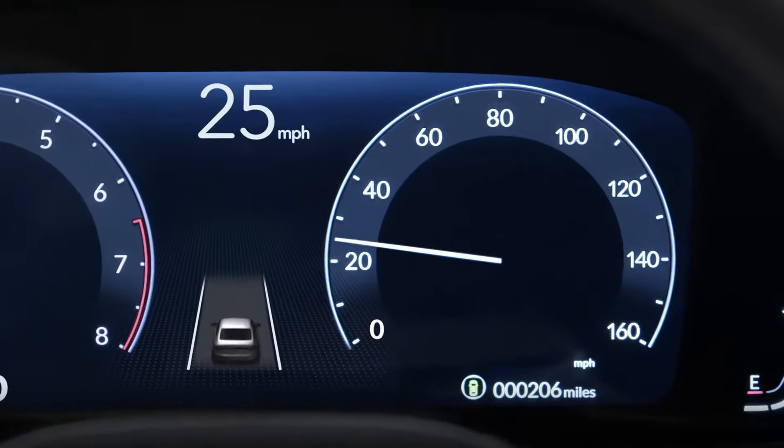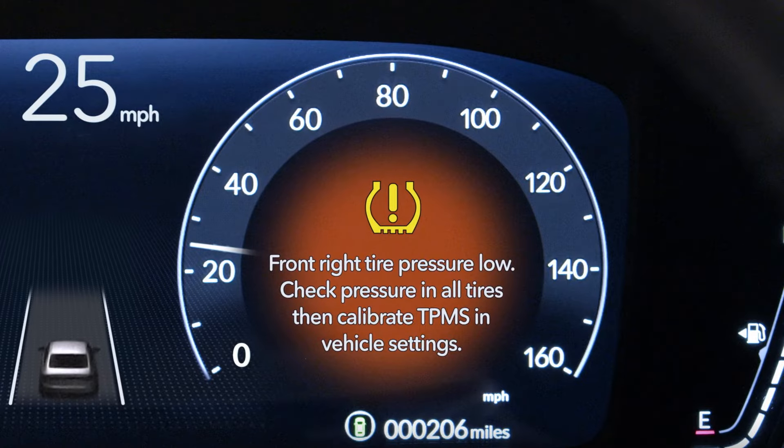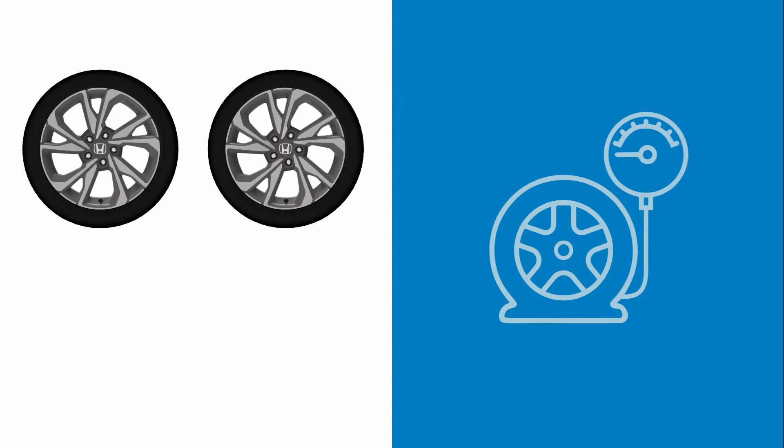If a low tire is detected, an indicator will illuminate in the digital instrument cluster. In addition, a message will appear specifying which tire is under-inflated or that multiple tires need air.